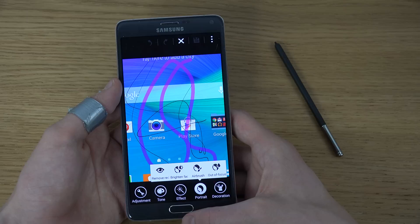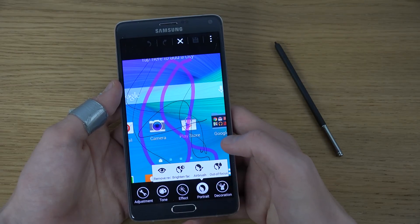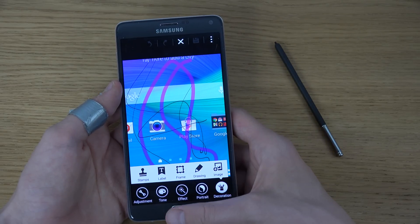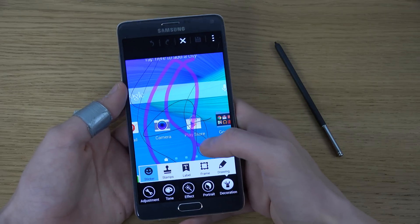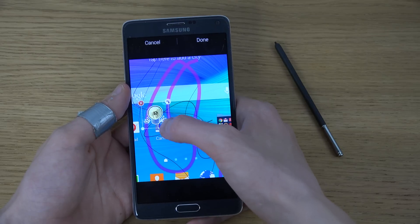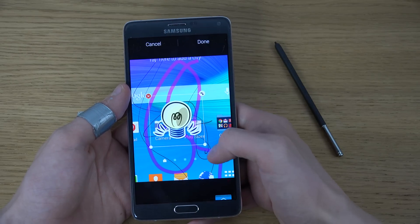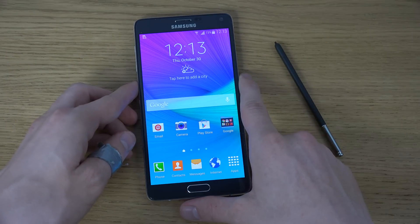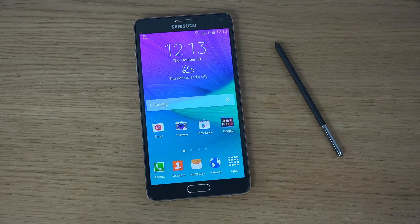You do have a portrait mode, you can remove red eyes, out-of-focus stuff which is pretty cool. You can create cool effects, you can have a frame, you can have stamps, you can have stickers — there is a lot of creativity here which you can explore. That's basically how you take a screenshot with the Galaxy Note 4. Have an awesome day!